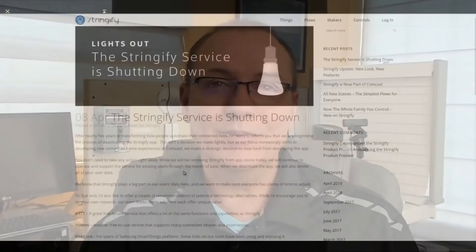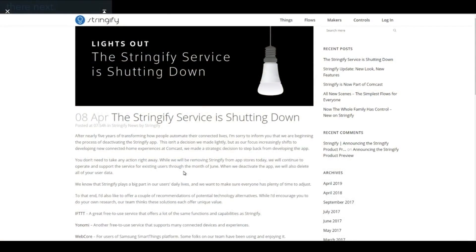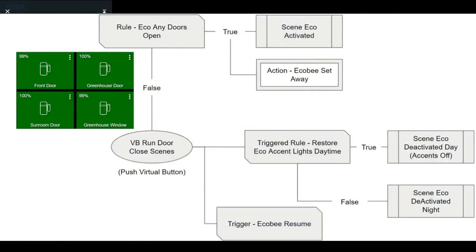As I mentioned at the top of the video, Stringify shutters at the end of June 2019, which means I — we — need something else. So far, I feel I've found a worthy candidate in the Hubitat. I've been able to put all of my automations from Stringify into the Hubitat. Not all of them were super easy to do, but I figured them out, and we'll make those the subject of a future video.